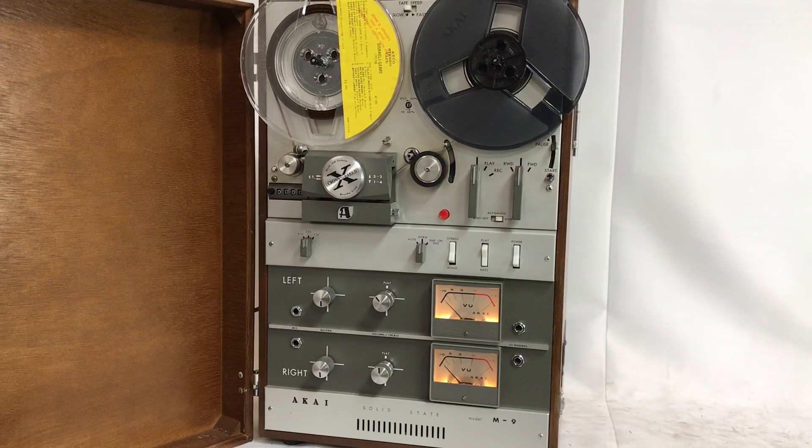Hi, I'm Mason with Radiolab Instruments, and I'm here with the Akai Model M9 Solid-State Reel-to-Reel Tape Deck.